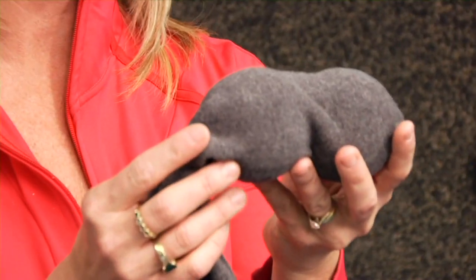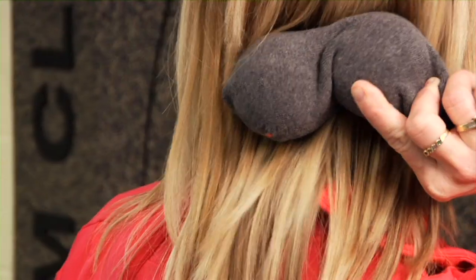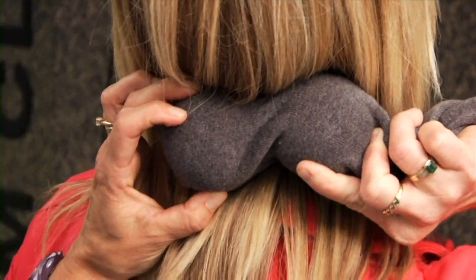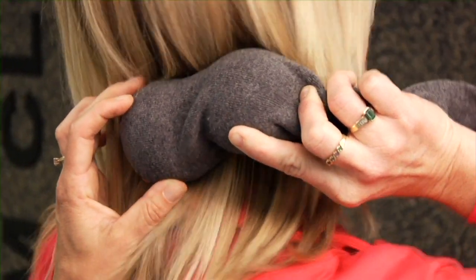A trigger point is a hypersensitive area in the muscle that prevents blood flow, causes pain, and a decrease of range of motion. So here's the trick: put it in a sock — a clean sock that's lying around — and then put it underneath your occiput, the base of your skull, lean back, and roll around until you find that trigger point.